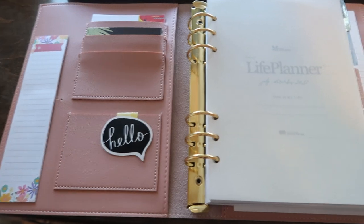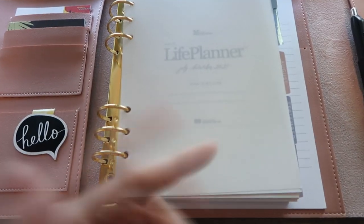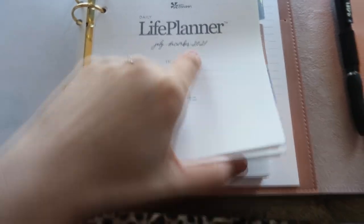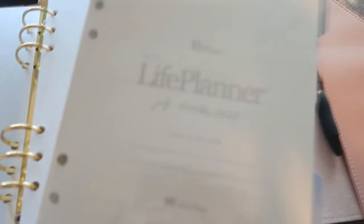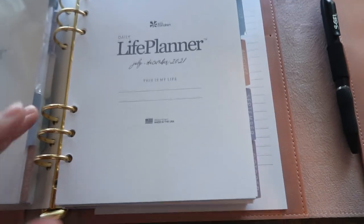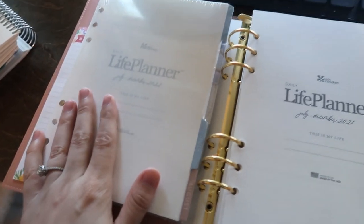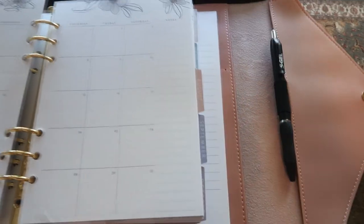I took some time to set it up and they actually made a mistake that's going to work out really well in my favor. They sent me the July to December 2021 inserts and the July to December 2022 inserts. I ordered just one year, so I'm missing January to June 2022 — they're sending that — but I have an extra six months which is awesome if I end up liking this system.